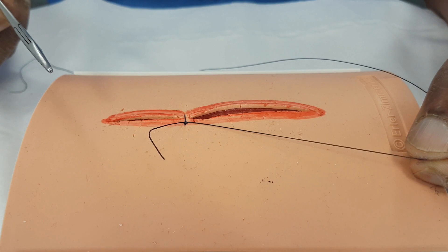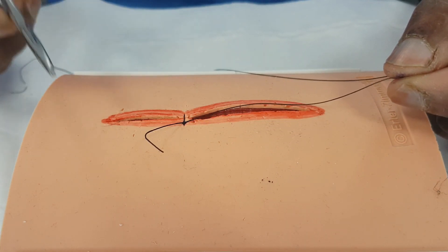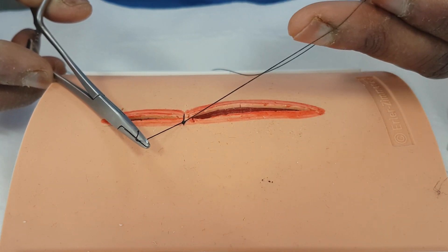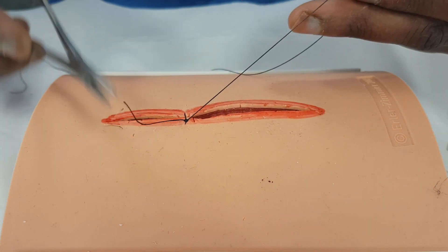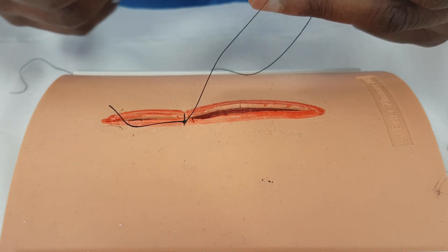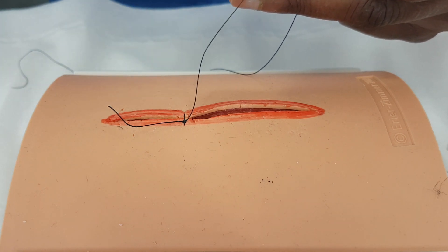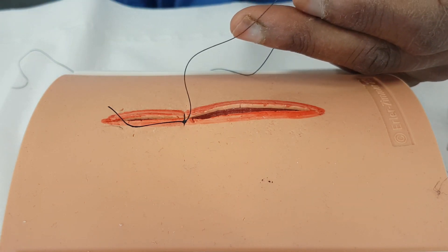I can put in another throw if I want to. Depending on the stitch material, I'm going to change the throws. This is silk — I don't use silk to sew, but we're using it because it's a nice demonstration and you can see the visuals. This is braided, so it sticks to itself — it's rough. If I was using ethylon or proline, that's thinner but also slippery, so I'm going to need to use more knots to keep it together.